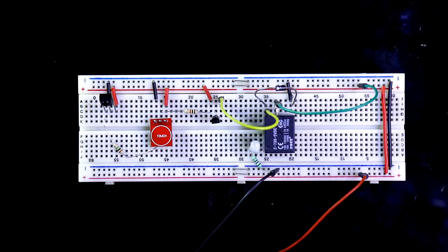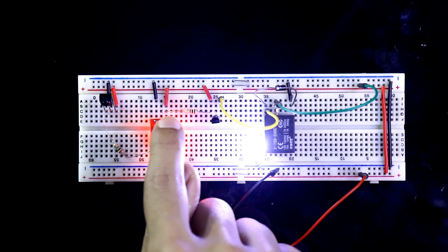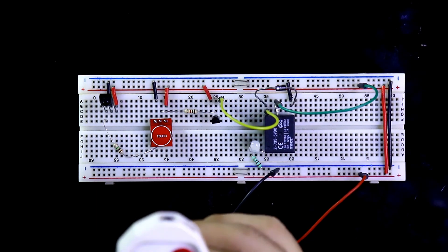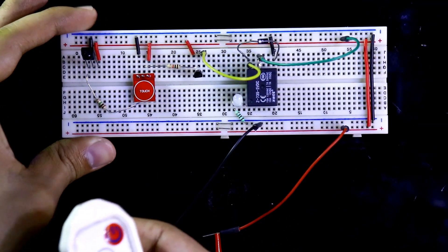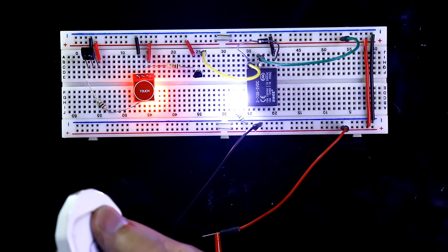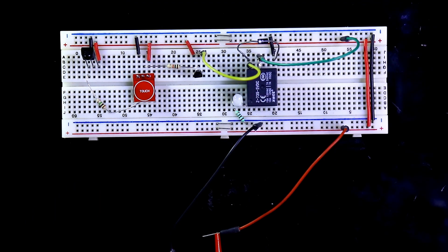In this video we are going to see how to use the touch sensor TTP223. It works as a touch sensor and we can also use it as a remote control. Let's get started. This is the sensor — as you can see, both point A and B are open.